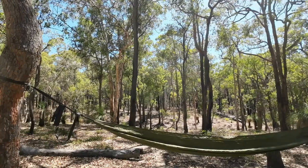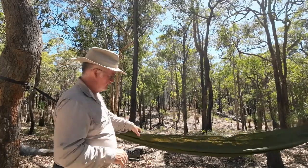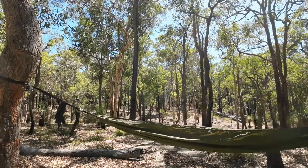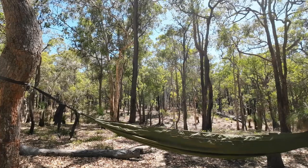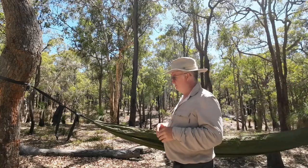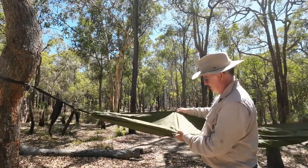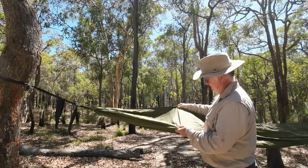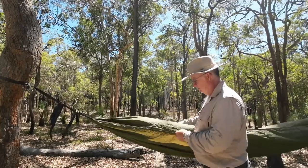Initially it looks nice. Having a look all the way along — the stitching is pretty good. There are a couple of loose finishings at the end where they haven't trimmed it back properly, but all in all it is pretty good. Quality-wise it feels nice. You can see the diamond ripstop in it, and also we've got little squares — it's got two — so you can also be protected in different directions.